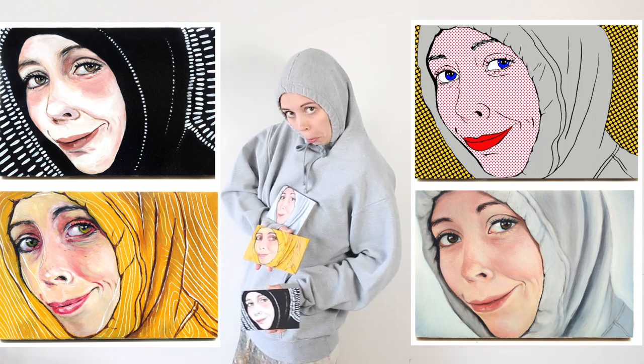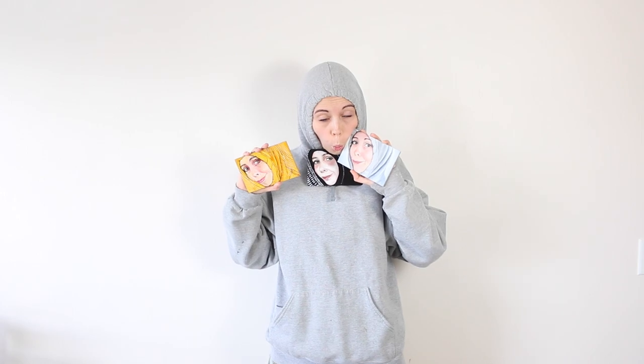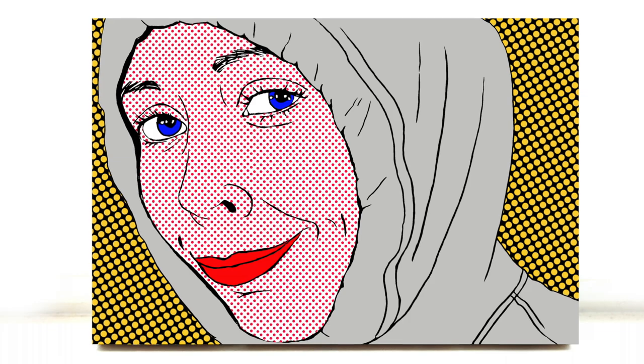Welcome to the voiceover. Today we are doing one painting in four different styles, and we'll be talking about some of the things that I did and learned and thought about throughout the process, starting with digital art and pop art.